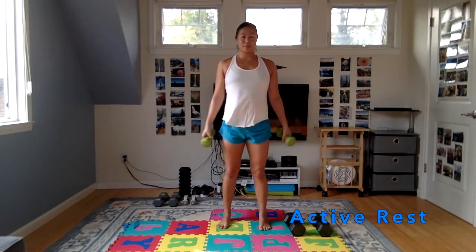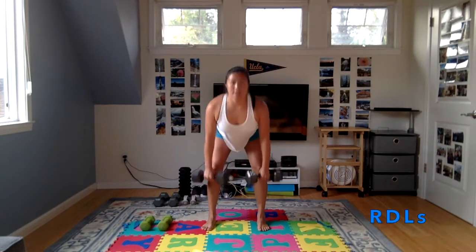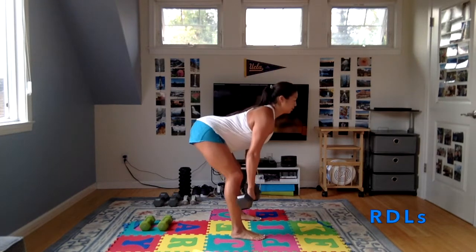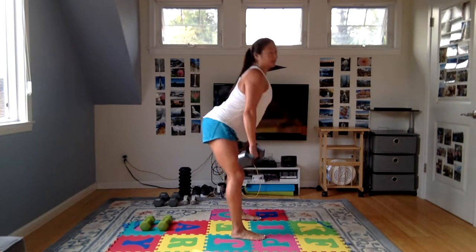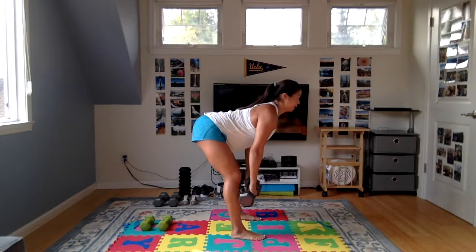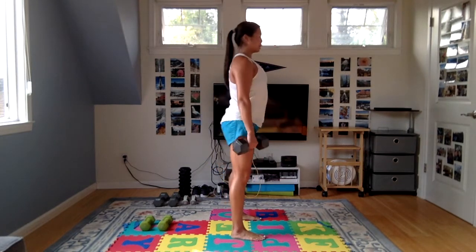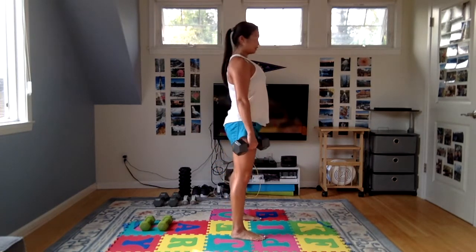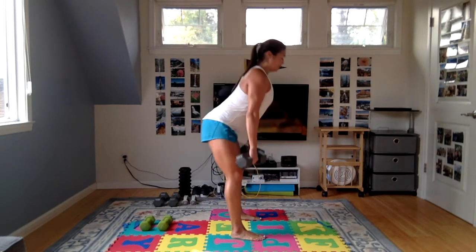That's the end of group one. Group two is going to be RDLs and chest flies. Grab the weights for your RDLs, hinge your hips back — knees are straight but soft — coming as far down as you can while keeping your back flat. Really important: you don't want to slump your back here. I'm just using 20 pounds for this, about the same as the squats. You can also hold one weight between your hands, or do it body weight and increase the speed a little bit. Push the hips back, weight in the heels.